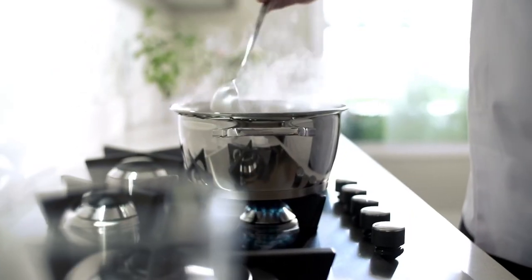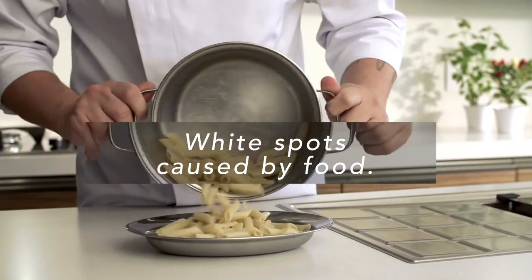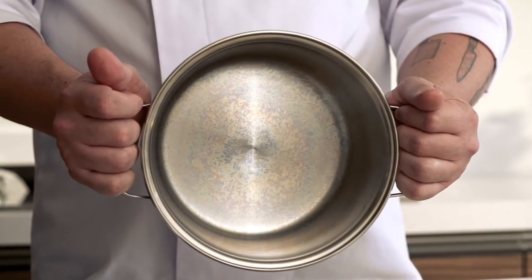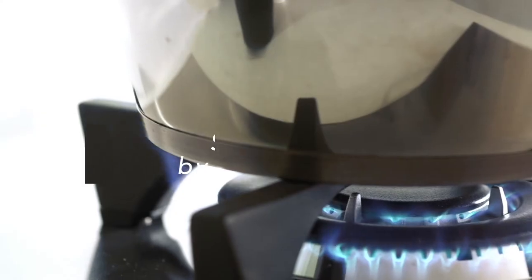Stains are often created by certain types of food, such as starch, for example. Don't worry though, these stains are easy to remove. Dark and yellowish stains, on the other hand, are created by excessive heat.